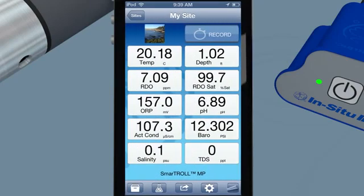Access in-app software add-ons such as low-flow sampling from the In Situ home screen. Be smart. Be mobile. Be in situ. The future is now with the new SmartTroll multi-parameter handheld.